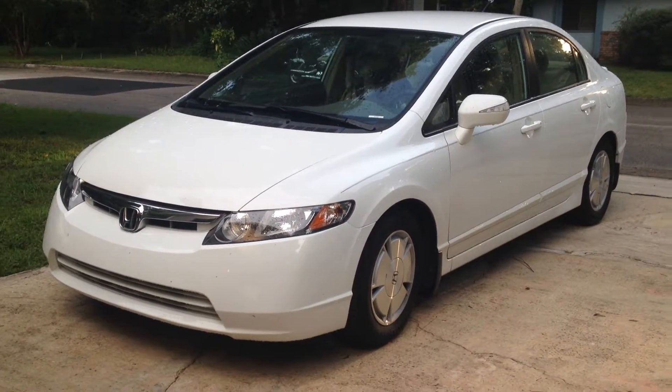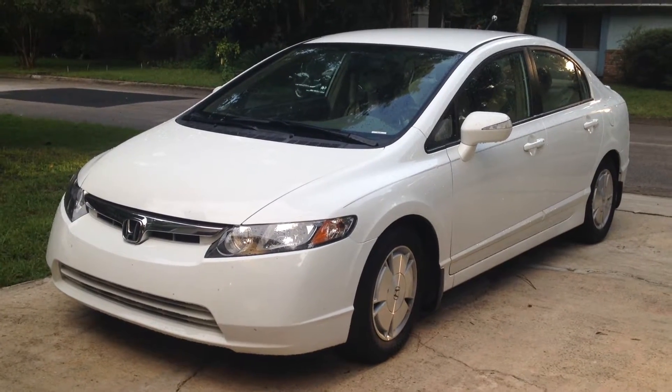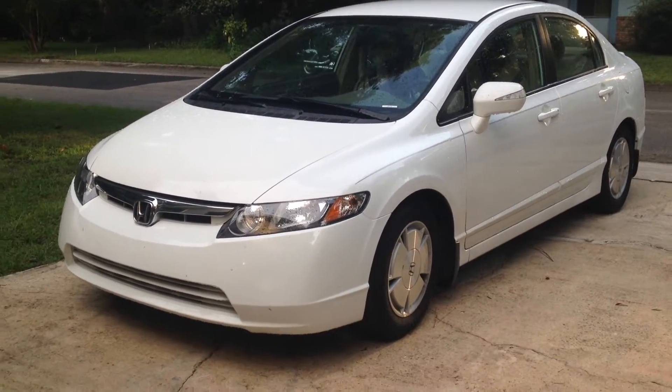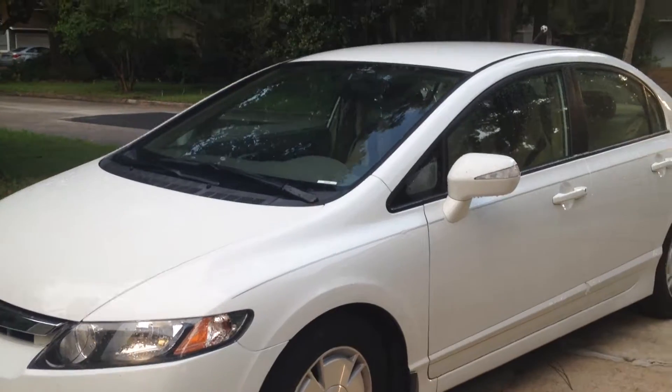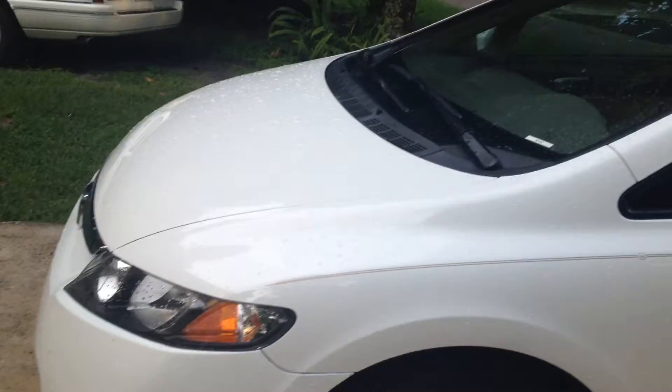Hello YouTube, Falco2762 here and welcome to my first car review of the 2008 Honda Civic Hybrid. As you can see it's in a white color — I don't know the exact paint code of it, I might have to look it up on GT Car Lot.